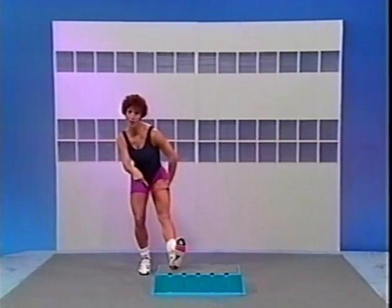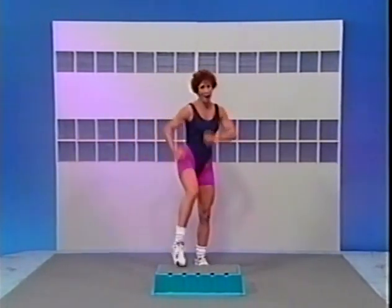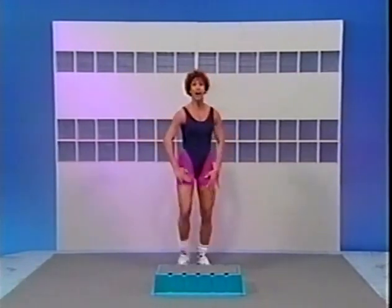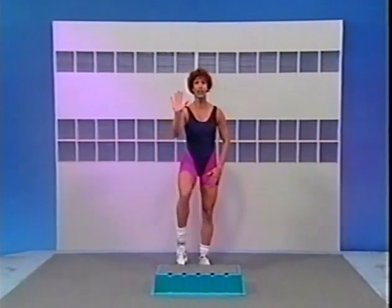Give me those arms — press, press. Tap it on the floor — tap, tap. Hands are on the thighs, right here. Now bend your knees — ready, set, go. Now you're ready to start your Buns of Steel Step workout.